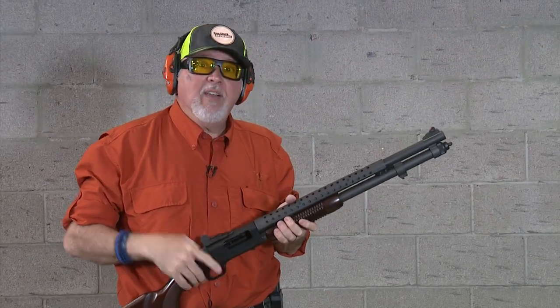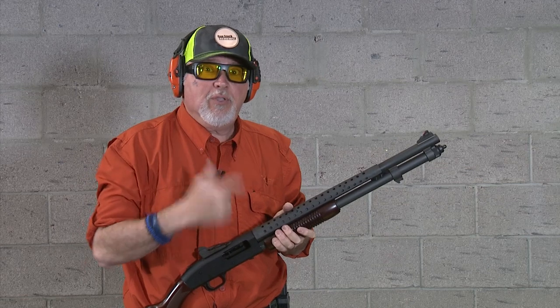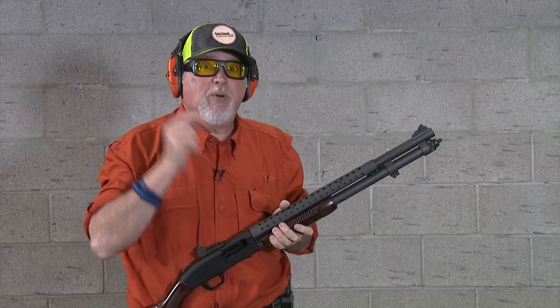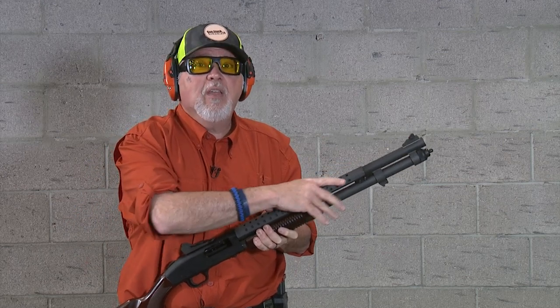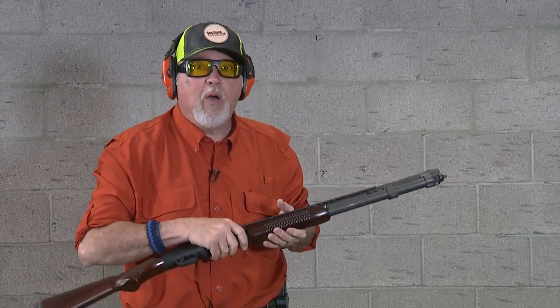Always sight in your ammo and make sure it hits where you want it to hit. One cool thing about the cheese grater — if you shoot this a lot, you're not only going to get grated cheese but melted grated cheese, because even though it's supposed to be a heat shield, it does get hot when you fire quite a bit.